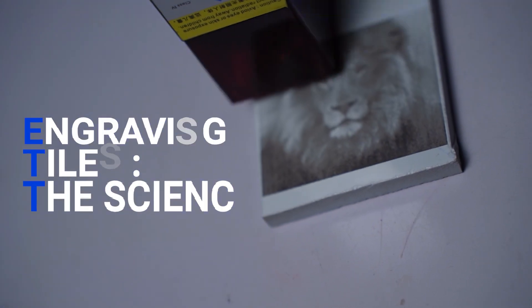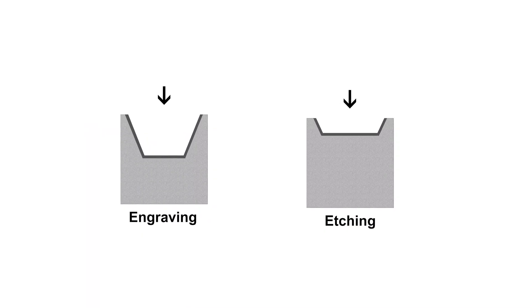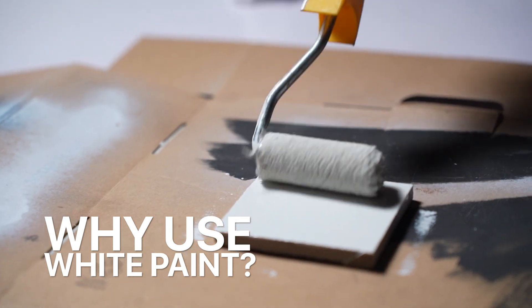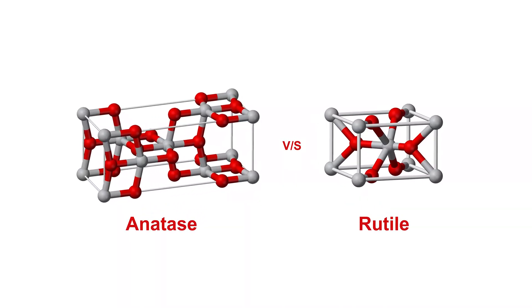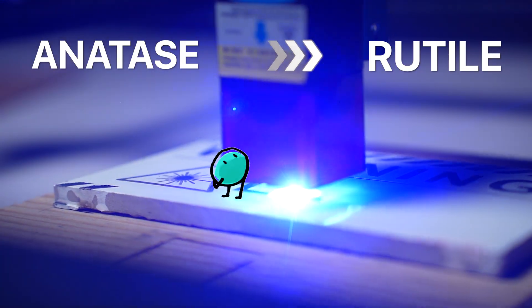Now, onto how laser engraving ceramic tile works. First of all, the proper term for this process is etching — engraving is when you remove material from the top surface, and if you do that on a ceramic tile it will damage the water-resistant layer. So what we do is etching. White paint will normally reflect blue laser beams and not transfer heat to the surface, so why do we use it? One of the major constituents of most white paints is titanium dioxide (TiO₂), which gives it its white color. Titanium dioxide has two structural forms: anatase and rutile. When it's in the paint it's in the anatase form, and when you laser it the titanium dioxide molecules undergo a structural change and become rutile. Under the laser, the rutile structure becomes black in color and bonds permanently with the molecules on the surface of the tile. That's why we use white paint.